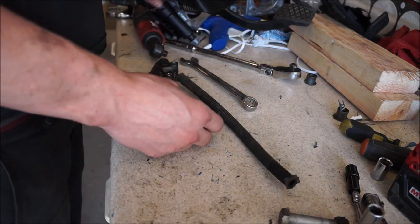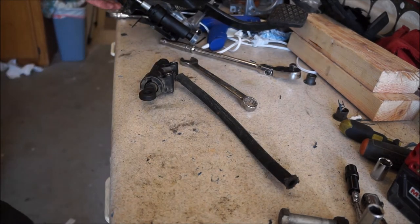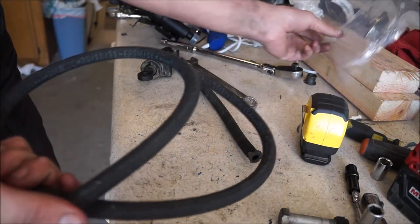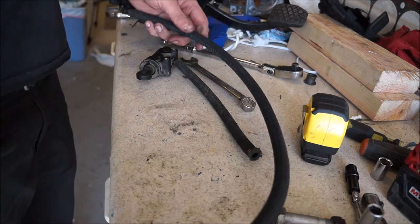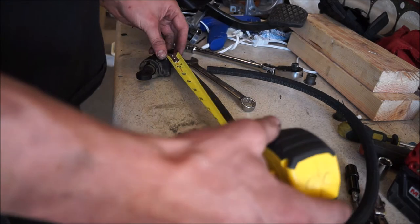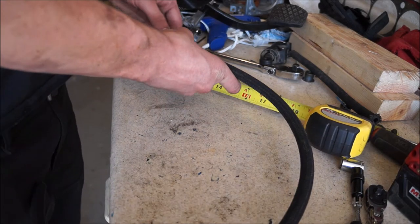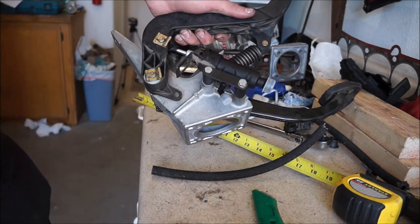We are just about to install our pedal assembly back into the car. Before we do that, I got some new clutch line from the master to the brake reservoir, and I need to cut it to length. The existing line is almost 10.5 to 11 inches, so I'm going to cut around 11 inches to give myself a little more room. We now have our line cut and our pedal assembly all together.